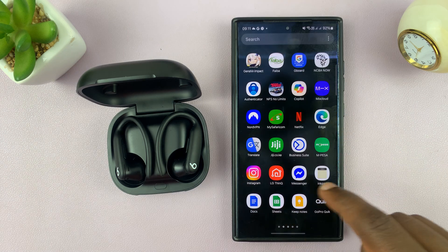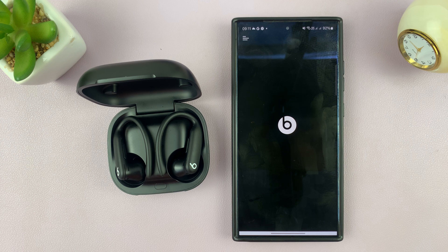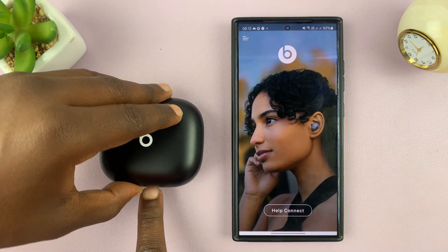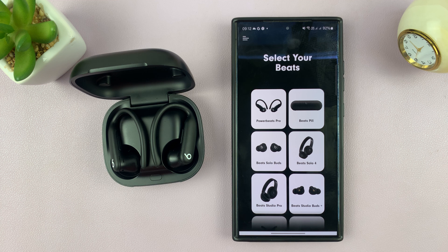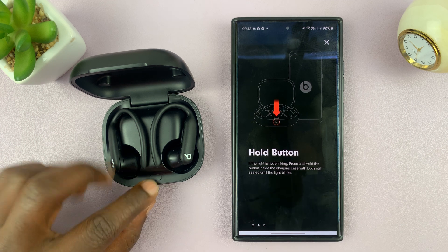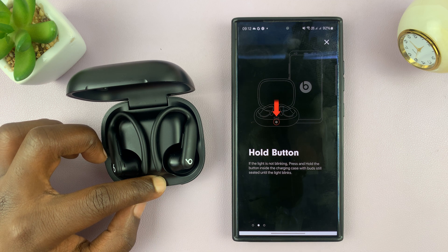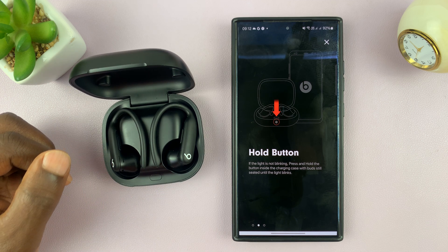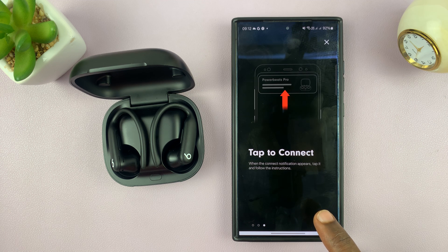Now that we have the app, let's go ahead and launch the Beats app and attempt to connect. Let's open the case. It says help connect — select your Beats. These are my Beats, so for audio I'll select that. It says open the case, which I've done, and then hold the button — this button right here. So let's hold that button. The light is blinking and I'm assuming something should happen at this point. Tap to connect.